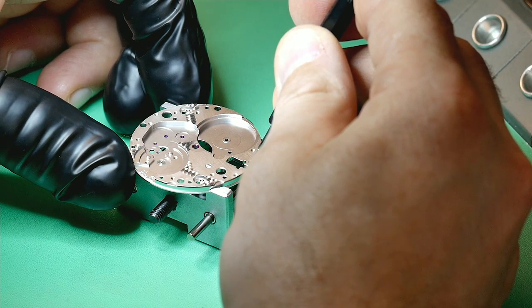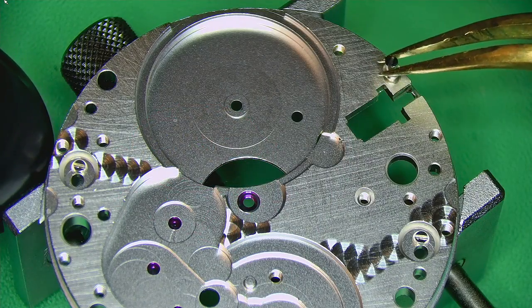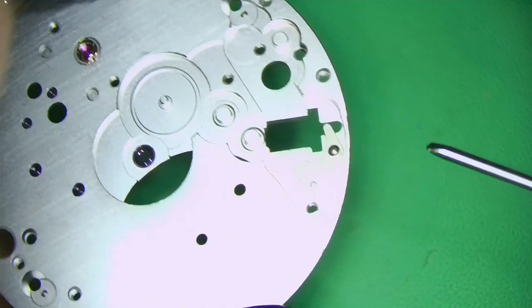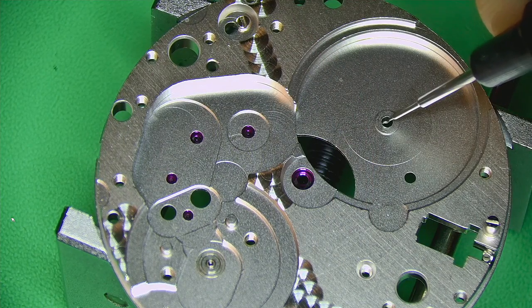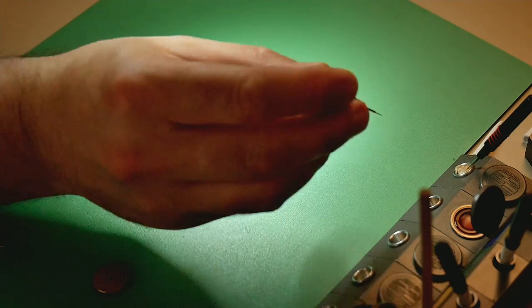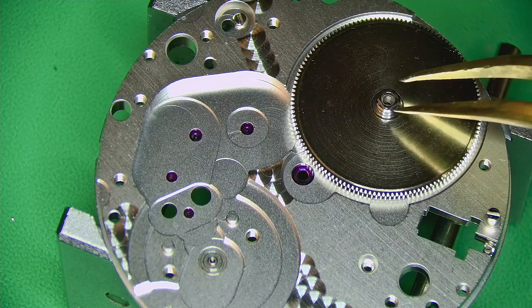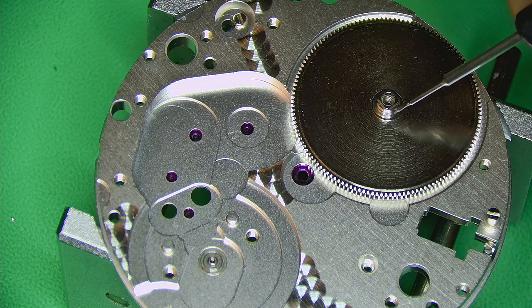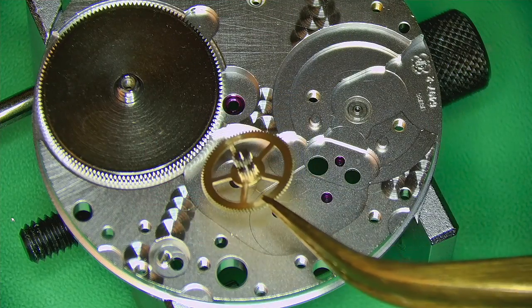Now we can get on with building up the watch. A little 9010 oil — adding some 1300 where the setting lever screw will go, also 1300 where the arbor will sit in the barrel. I've attached the setting lever onto the back of the setting lever screw — it's easier to do at the start of the rebuild. A little 1300 where the center wheel will go, then pop in the barrel. More 1300 where the barrel bridge contacts the arbor, since it's a moving part and needs lubrication. Then build up the train wheels.